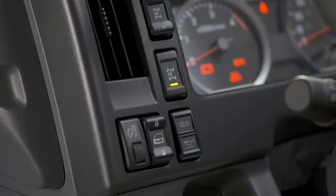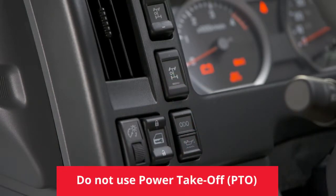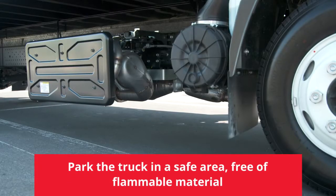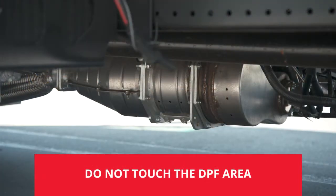This means you must take certain precautions. For safety reasons, do not use the power takeoff or PTO function. Park the truck in a safe area, free of flammable materials such as grass, leaves, or waste. And do not touch the DPF area to avoid injury or accident.